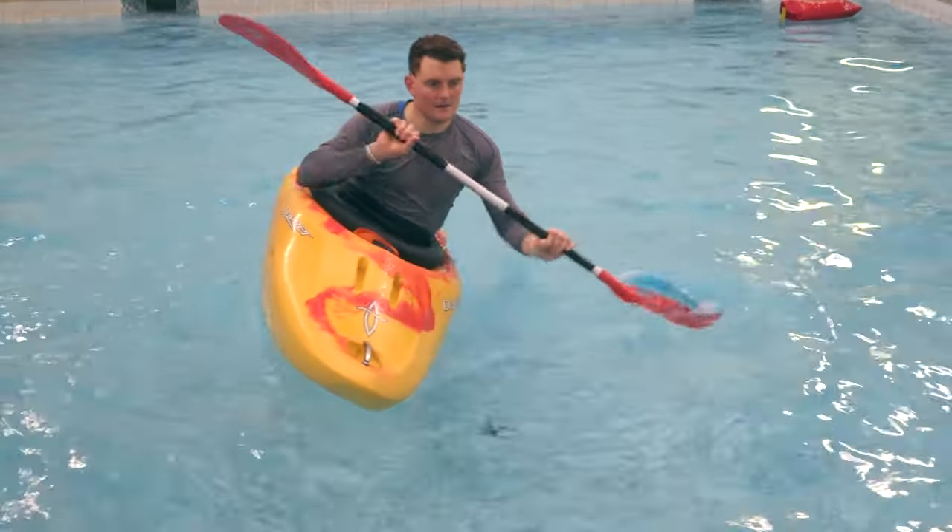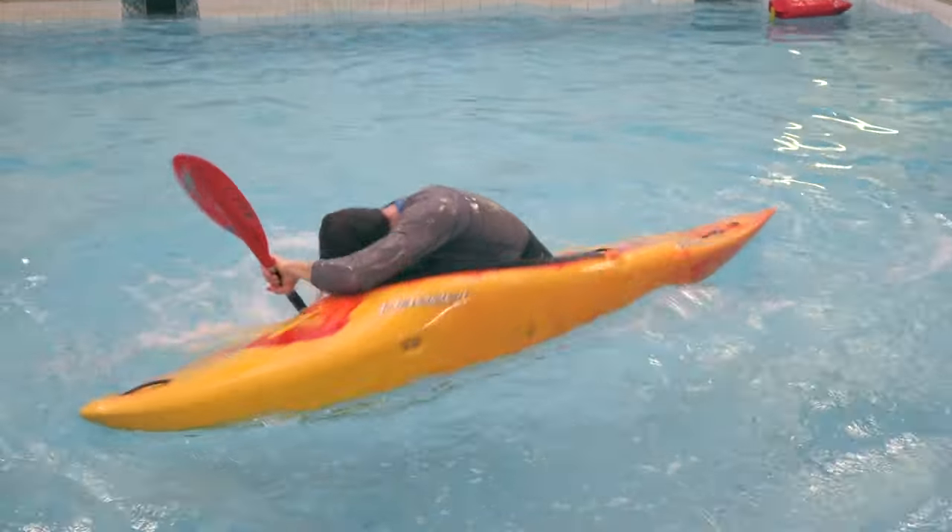Hi, I'm Pete. Welcome back to Plaza Brennan. This time we're in the rolling pool, and we can do some top tips on how to bomb-proof your roll, make it more effective and make it work better out in the real world.